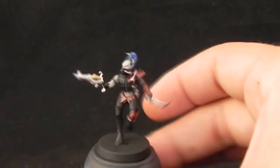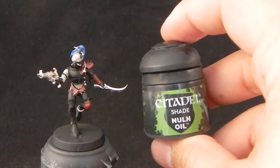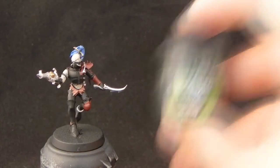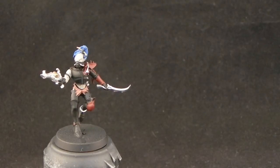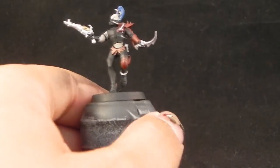Now all of the base coats are pretty much done. I'm going to start giving the miniature washes — using Nuln Oil for all of the armor parts and the silvers.